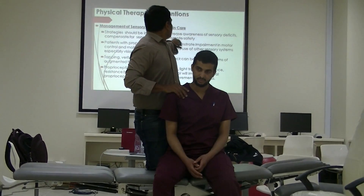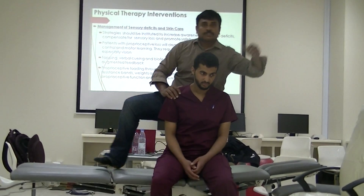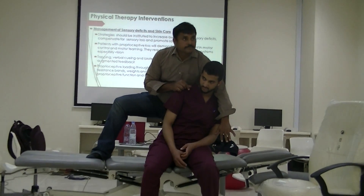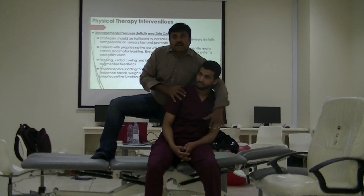Next, what else you can do — you can use light tracking resistance. What do you mean by light tracking resistance? I will show you. Now this patient is on that side, and I want to shift his weight onto the right side. Simple example.